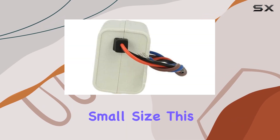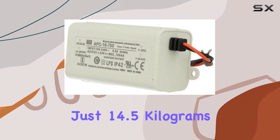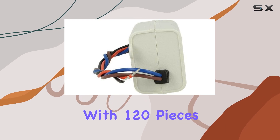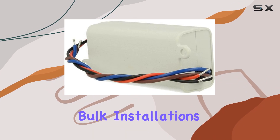Despite its small size, this power supply packs a punch. Each unit weighs just 14.5 kg, making it easy to handle and install. Plus, with 120 pieces per box, it's a convenient option for larger projects or bulk installations.